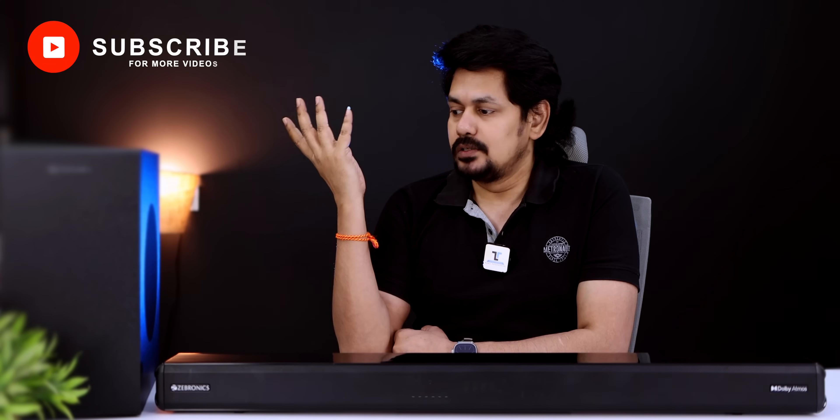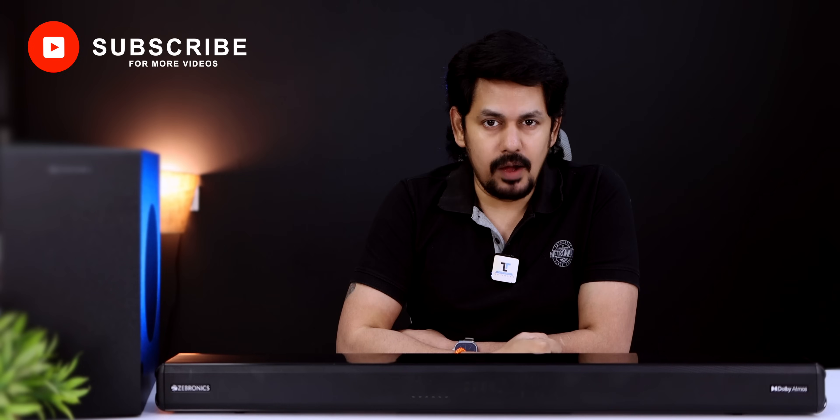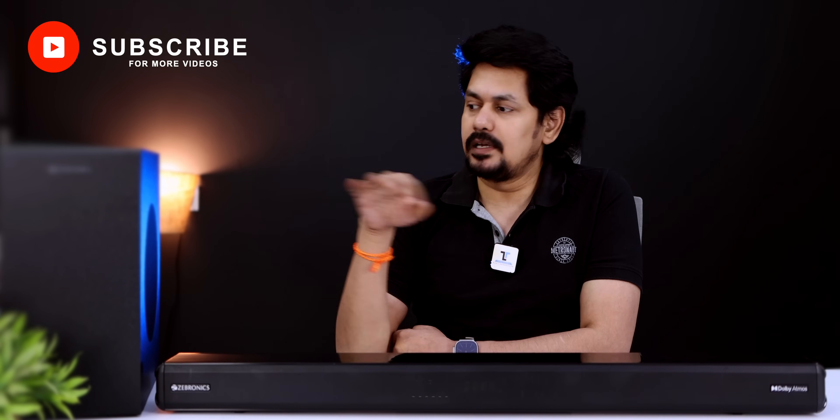If you want to know more, let us know in the comments section. You can also find the buying link in the description below. If you like this video, please subscribe to our YouTube channel. Thank you for watching!